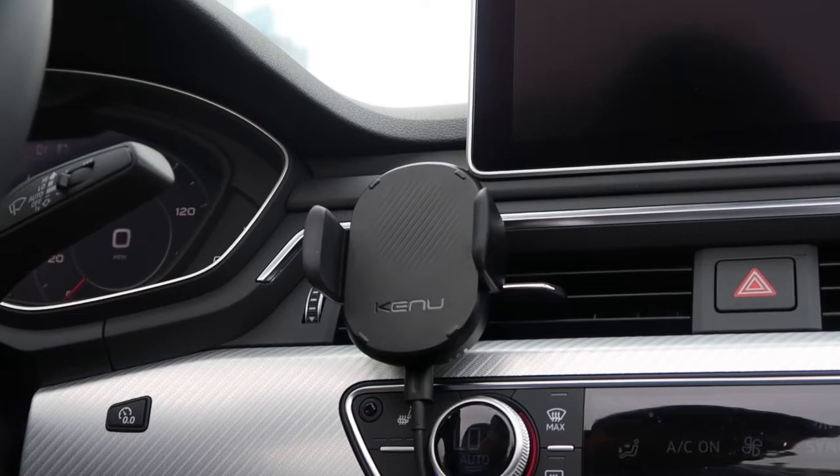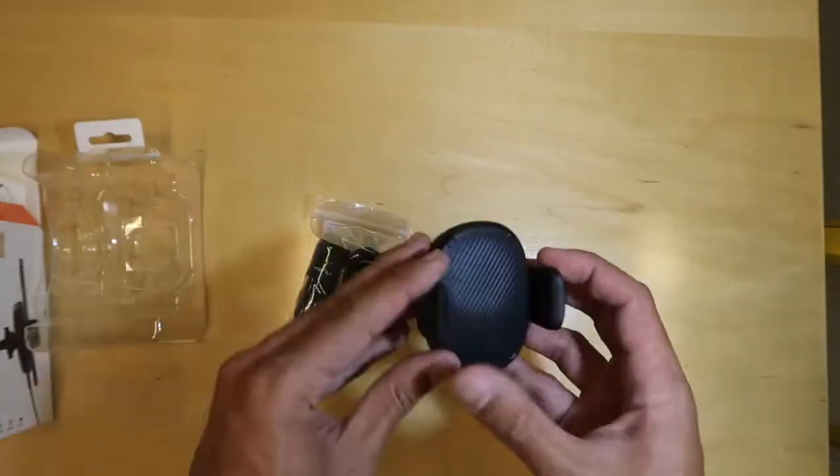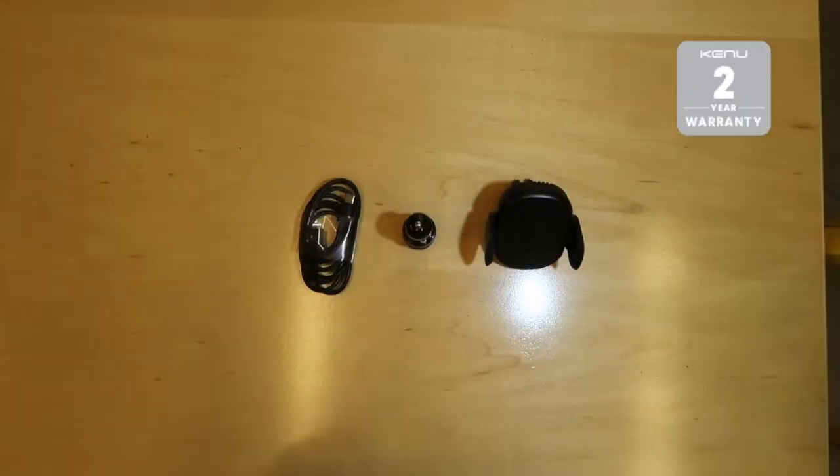Today we're going to walk you through setting up Airframe Wireless. When you first open the box, you'll find the wireless phone charger, the 12-volt DC car charger, USB-C cable, and the user manual with the warranty info. Keep this for reference later.